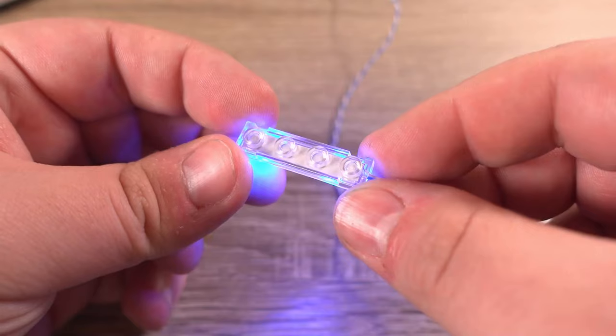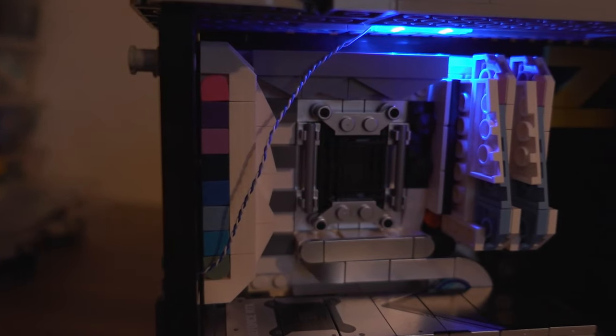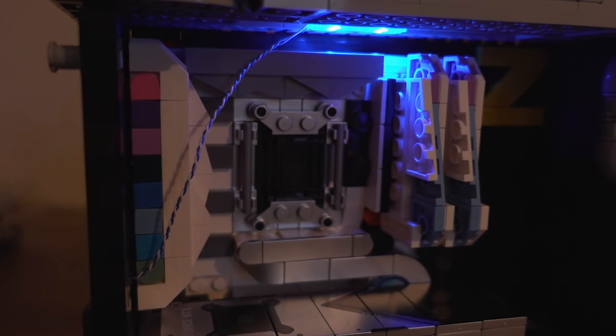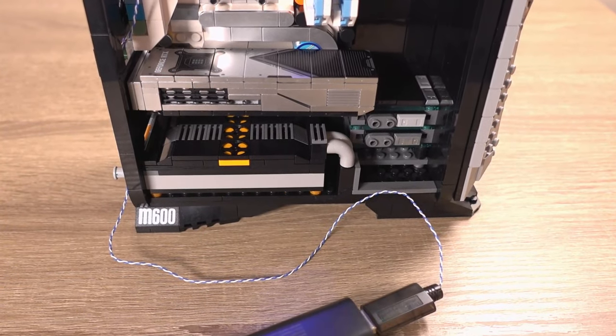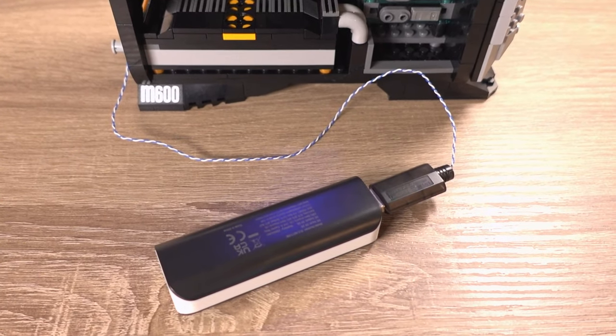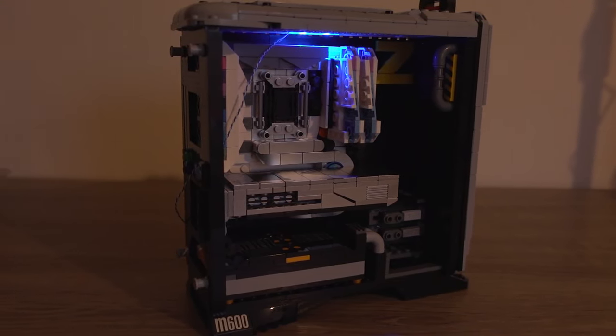There is one blue light brick included in this set, which does add to the gaming theme of this build. It would have been nice if this was an RGB brick that could change colour, and if there were more options to power the light, like via battery instead of USB. However, the blue light still looks good, especially when you're displaying this set.